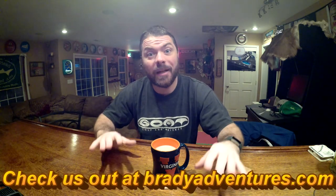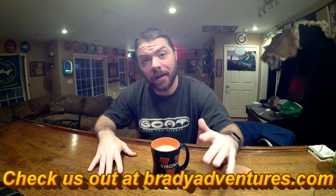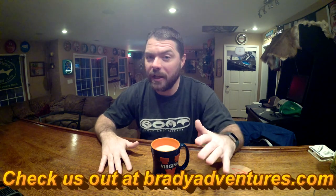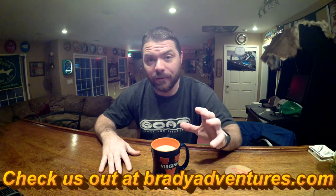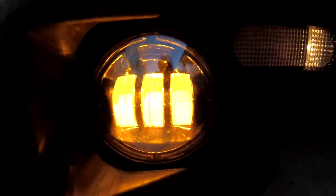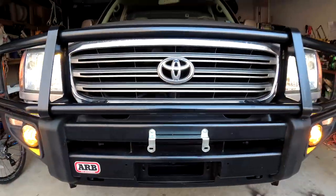Hey, what's up guys, it's Chuck from Brady Adventures. Today we're going to install our Xprite 4-inch LED amber fog lights in the Land Cruiser. We did run into a couple of problems with the housing, so please make sure if you're doing this and following anything in this video that you watch it the whole way through, and especially post any questions you might have in the comments below and I'll make sure I get back to you.